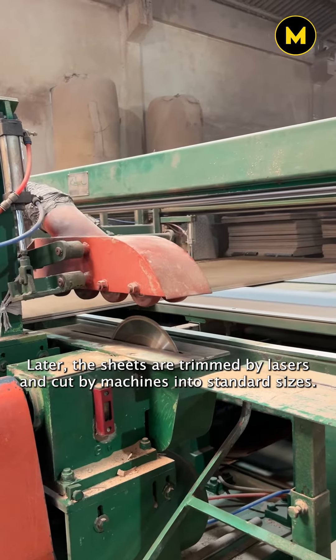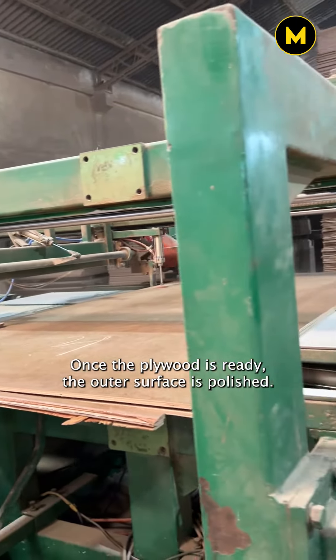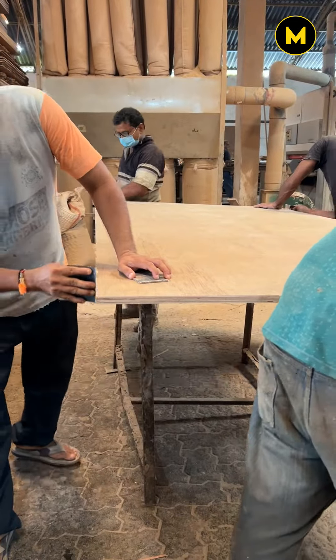The sheets are trimmed by lasers and cut by machines into standard sizes. Once the plywood is ready, the outer surface is polished. After all the quality checks are done, they are packed and are ready for distribution.